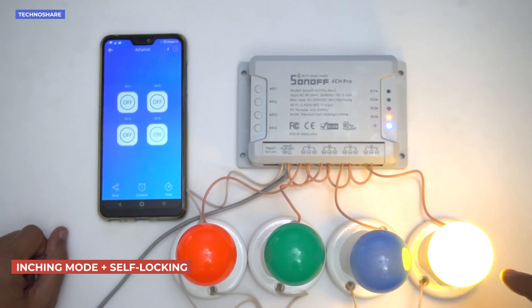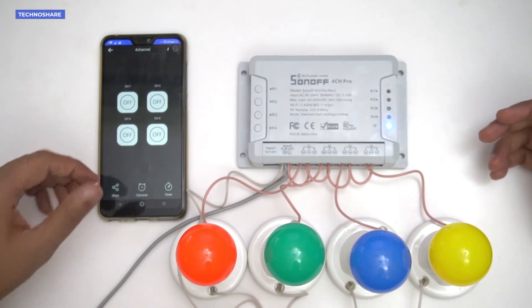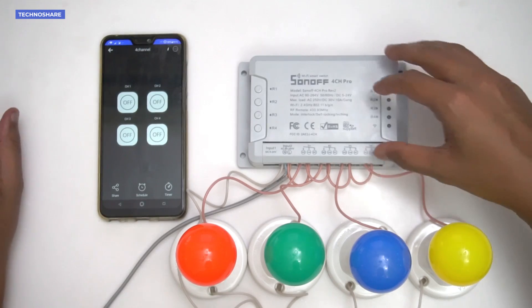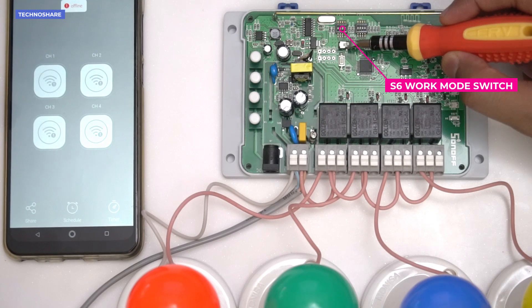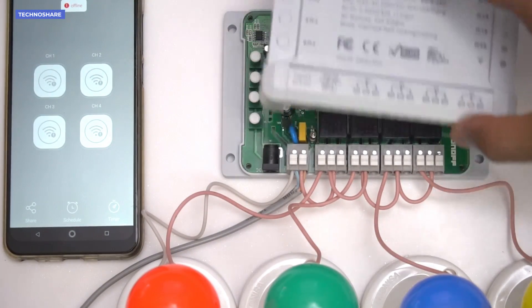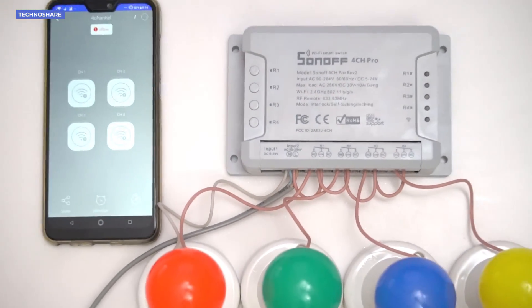The last bulb remained on because it's in self-locking mode. Now let's look at interlocking mode. I'll switch off the device, remove the plug, and remove the cover again. There's a switch called S6, the work mode switch — I'll slide it to the interlocking mode position.